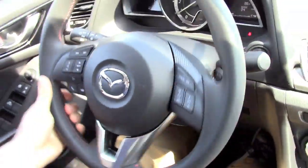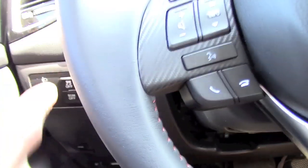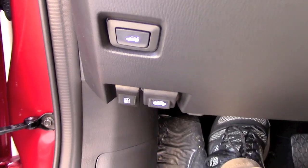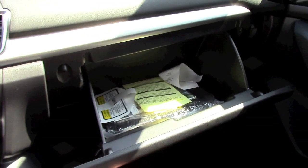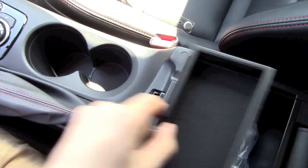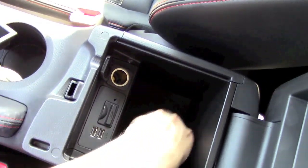The steering wheel is thick and leather-wrapped with red stitching — it does remind you of McLaren. It has audio controls on the left and cruise control on the right. The glove compartment and center console storage include two USB inputs, an SD card slot, and a 12-volt power outlet.